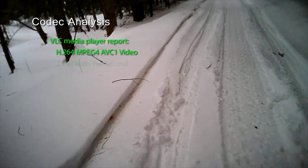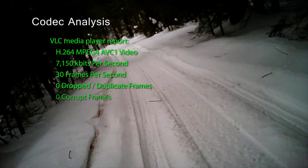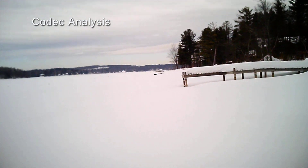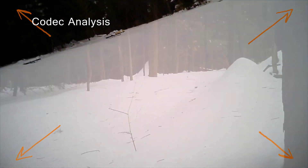Using VLC media player, we get the following report: H.264 MPEG-4 AVC1 video codec at 7,150 kilobits per second at 30 frames per second, zero drop, duplicate, or corrupt frames, 16-bit PCM mono audio at 32 kilohertz. While analyzing the codec, we noticed another issue with the camera. If you look closely at the corners of the screen, you will see that the image is darker there. This means not enough light is reaching the corners of the image sensor, which is probably caused by a lens which is too small for the sensor.